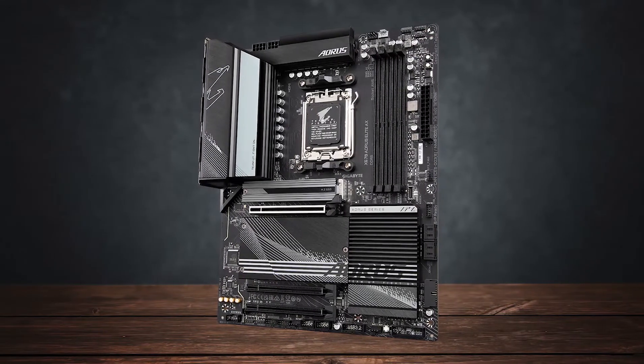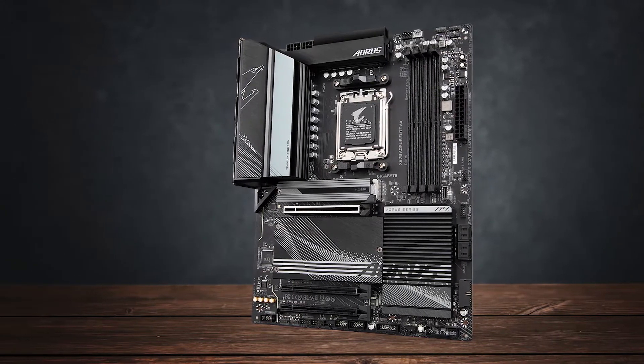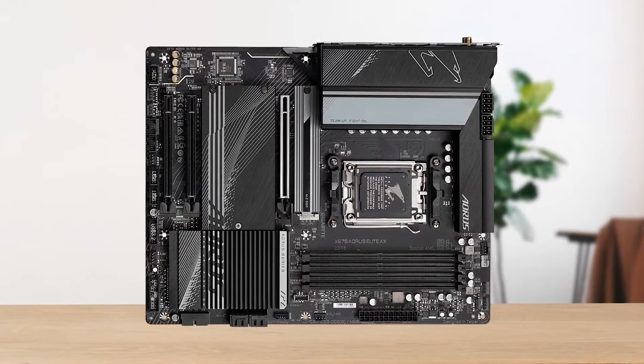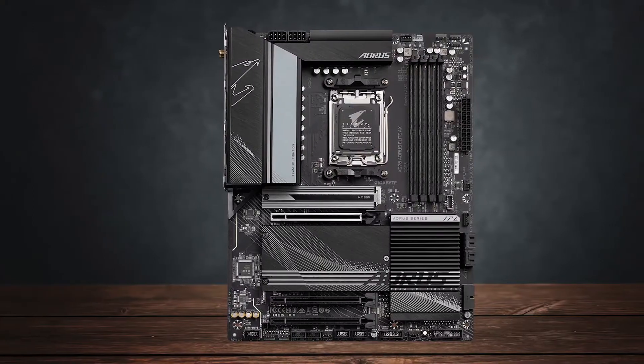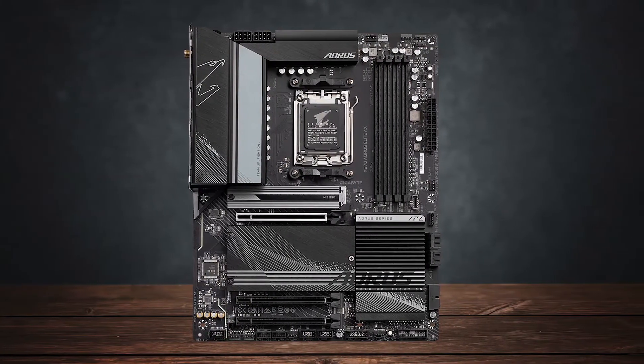You can spend the extra money on a graphics card, more storage, or even faster memory. All of these are more important than PCIe 5.0 lanes for the average gamer, and this is why I prefer this X670 motherboard over some X870 options.